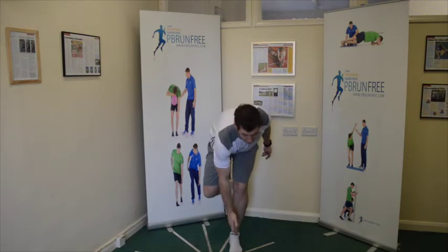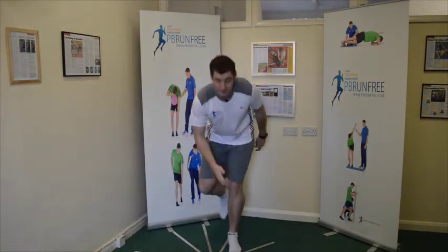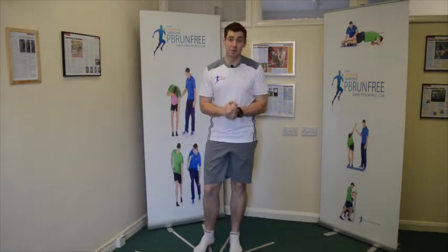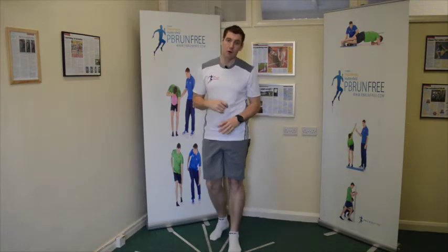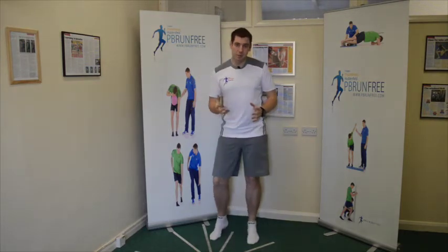About 10 reps of each of these if you want to improve your balance. It's much, much more effective than just standing on one leg, because it recreates the motions that have to happen as your foot hits the floor.